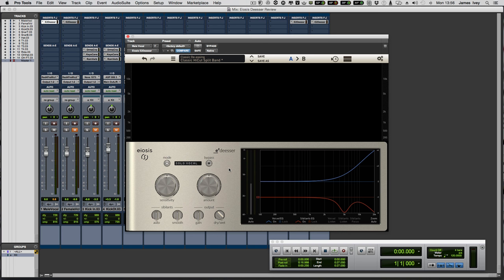Hi everyone, it's James here from Pro Tools Expert, back with another gear review. This time I've got my greasy mitts on a copy of the E2 Deessa from EOSIS. We first heard about it back at NAMM 2016 when I interviewed Fabrice Gabriel, who said this thing was 10 seconds to set up and 10 seconds to tweak. And he's really not far off — this thing is very easy to get a great sound from. If you want to dig deeper and take de-essing to the next level, this is the Deessa for you.